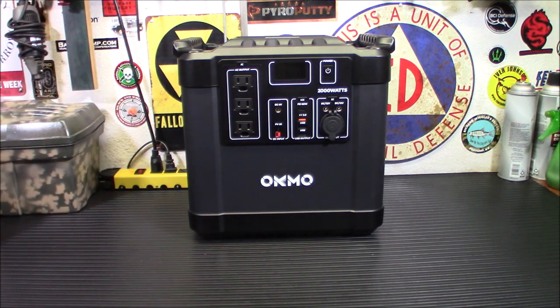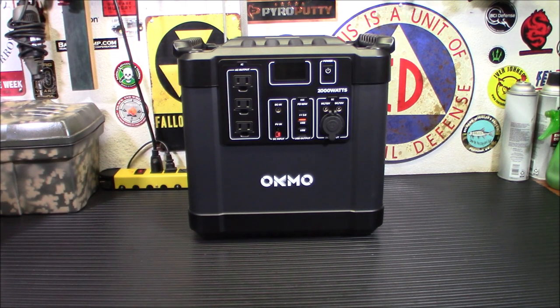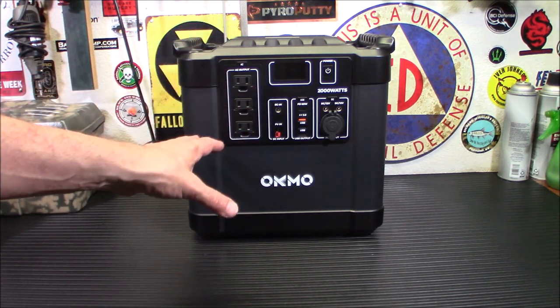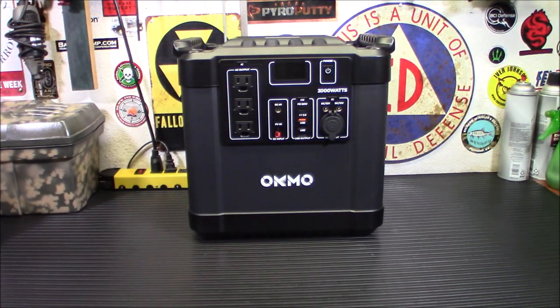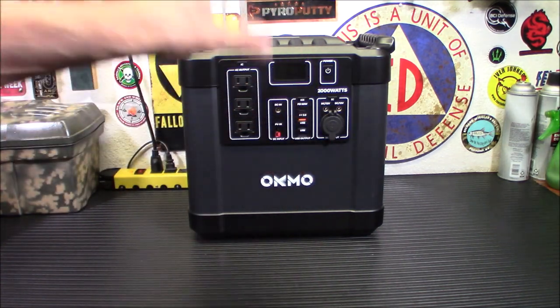I didn't mention all the battery management system protections. It's got overcharge protection, overcurrent protection, overvoltage protection, short circuit protection, over-discharge protection, and temperature control. When the coffee finished brewing, the fans kicked on for a few seconds and then kicked off — so it does cool itself down. It's really handy and very simple to operate. For those of you that aren't tech geeks and just want to plug things in, this is a really good unit.